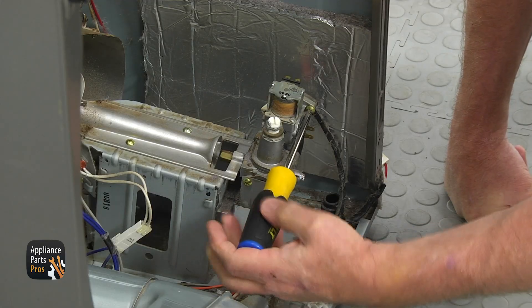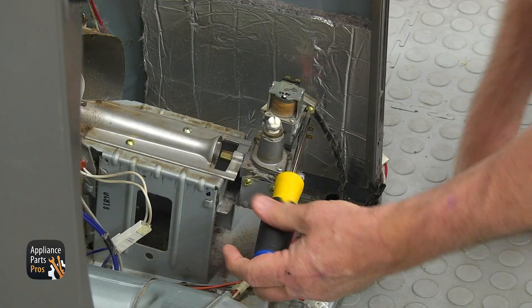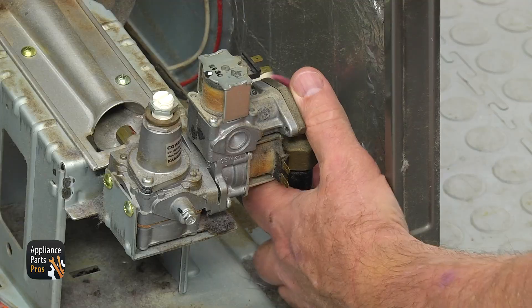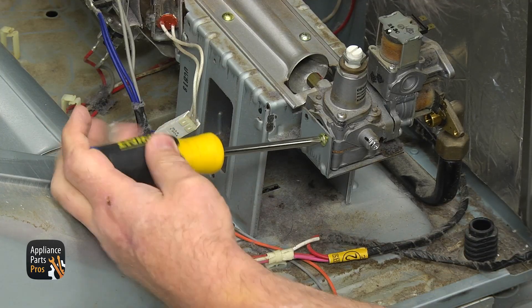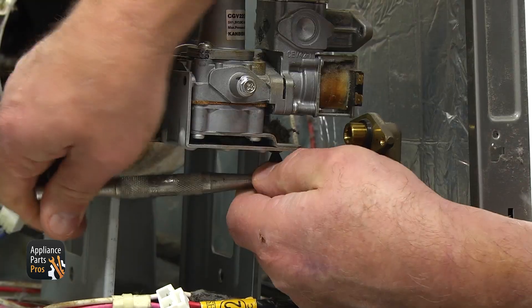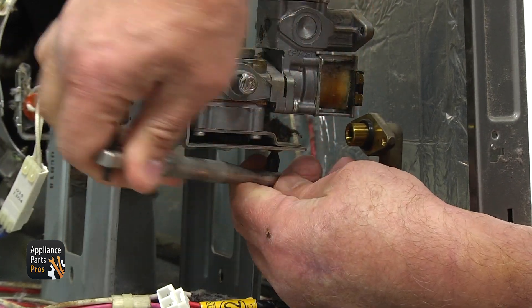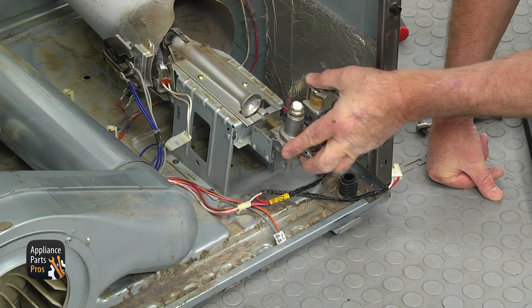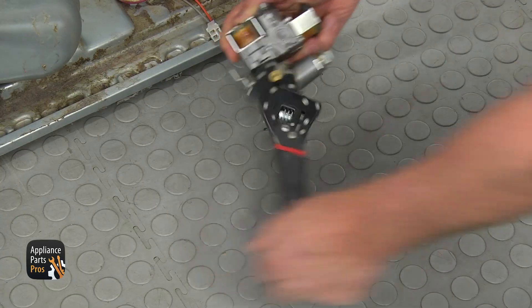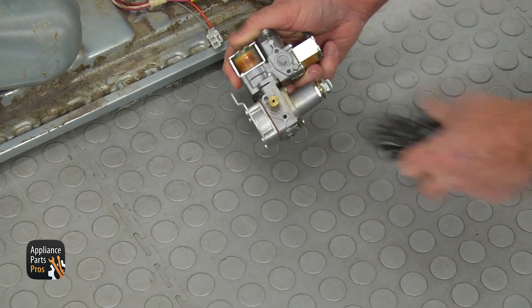Using the Phillips screwdriver, remove two screws on the top right side of the valve and disconnect the gas manifold. Take out two more Phillips screws on the left side of the valve. Next, using the short Phillips screwdriver, remove the screw from the bottom of the mounting bracket. Slide the gas valve out and then, using the adjustable wrench, unscrew the orifice.